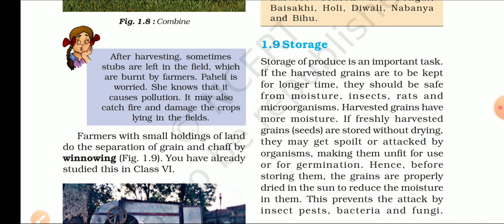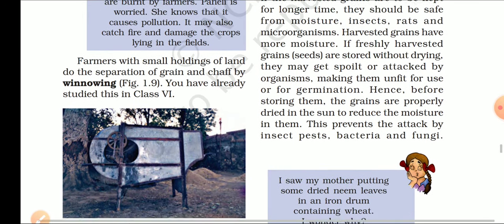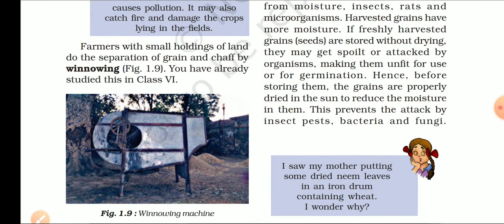The grain are properly dried in the sun to reduce the moisture. हम अनाज को धूप में सुखाते हैं, जिससे उसके अंदर का जितना भी moisture है वो खत्म हो जाए. This prevents the attack by insects, pests, bacteria, and fungi — जब moisture नहीं रहेगा, तो ना तो अनाज में insect लगेंगे, ना pest, ना bacteria, और ना ही fungus लगेगी.